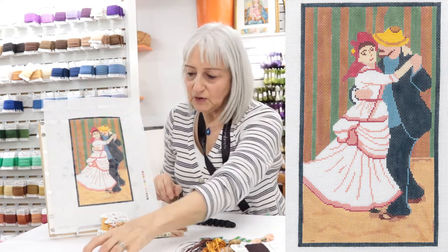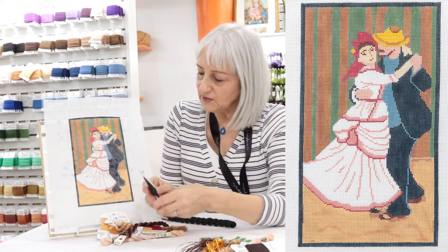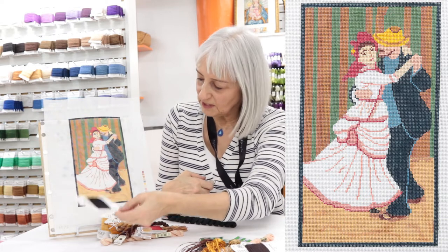For her shoe — because we have to bring a little sparkle in somewhere — I chose Petite Frosty Rays, colour 021, just for that little shoe that's peeking out underneath.